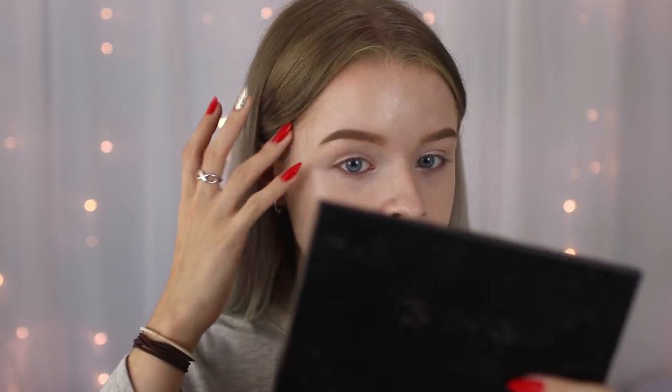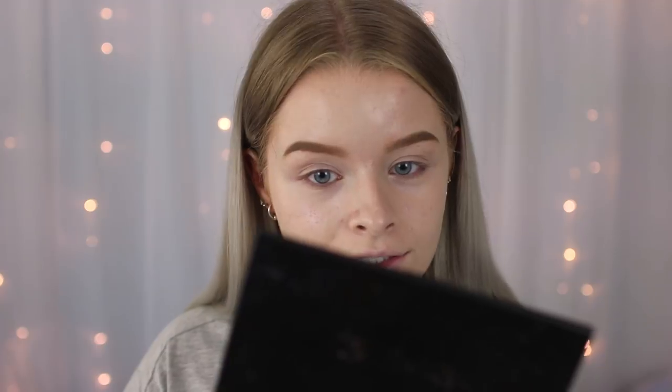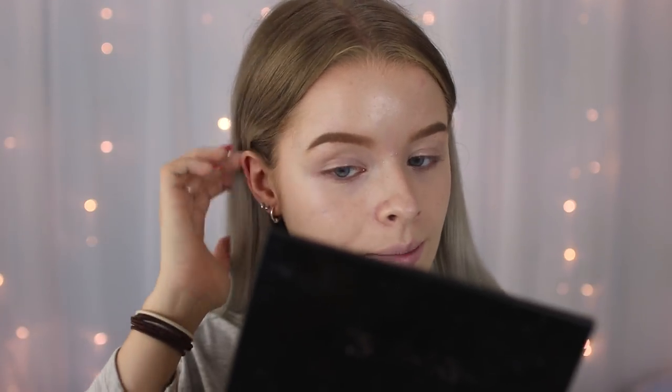The finish of this foundation — I would say it's not matte but it's also not dewy; it's kind of in-between. My softbox lights make it look pretty dewy but it's not really that dewy, and it definitely isn't matte. If you do have oily skin like me you would definitely need to powder this down because it feels quite sticky on my face.